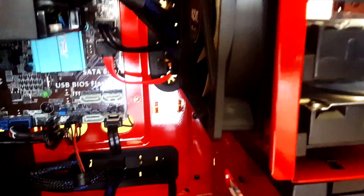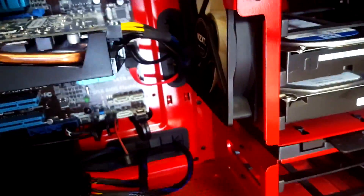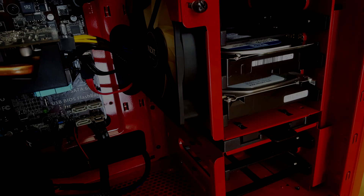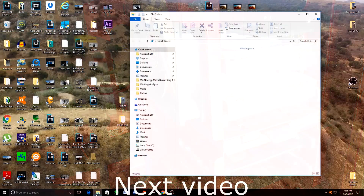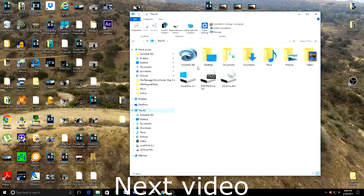Everything's wired up — the hard drives are good, all the wires are connected: power and the SATA cable. Now all we need to do is go into Windows and activate the new hard drive that we installed. I'm going to show you guys how to activate the hard drive in my next video, so make sure you stick around. See you guys on the next one.